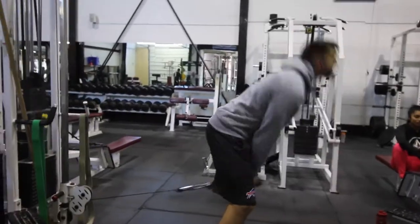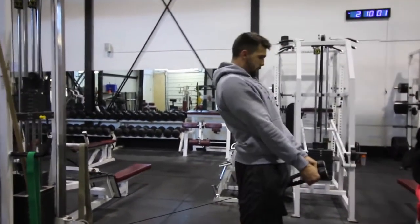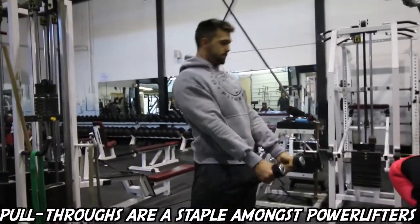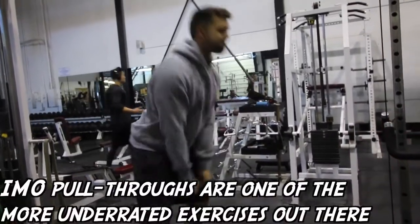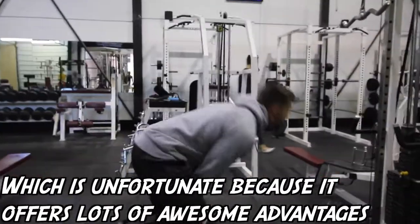This next exercise is called the glute cable pull through. Not only is it going to work your glutes but it's going to extremely help you with lockout power on your deadlift and your squat. This is an accessory that Josh and myself have been incorporating. A lot of gentlemen in the gym are too afraid to work their glutes — they may think they look stupid. Especially this exercise it may look a little bit weird, but it is extremely important to have strong glutes for posture purposes, for strength and just everyday life.